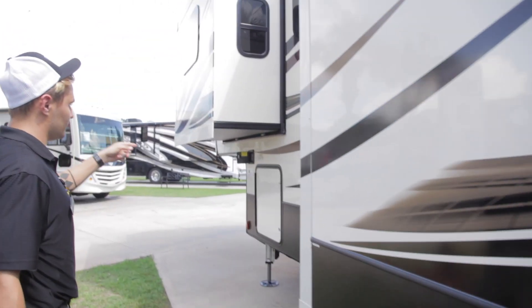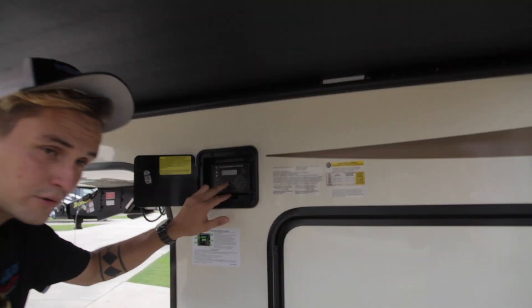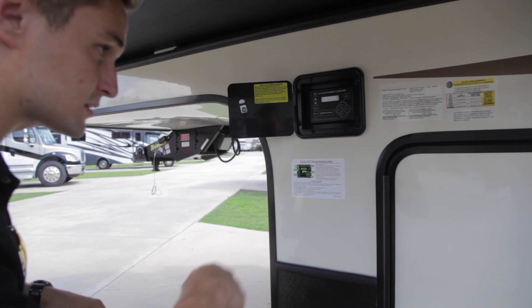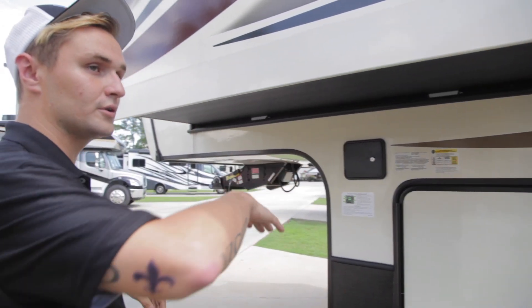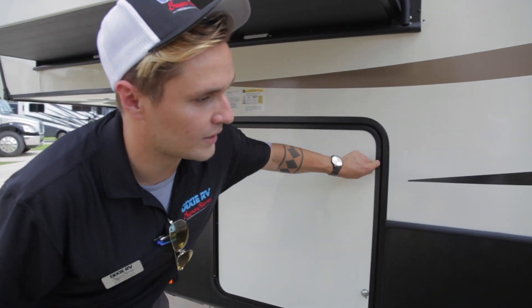Up here is going to be your auto level hookup where you have a button that is one touch auto level, so you just press auto level and it starts to level itself. It also has a feature where if you hold the left and right buttons down at the same time, it will actually return your camper to the hitch height that it was at. You do have two 30 pound LP tanks.